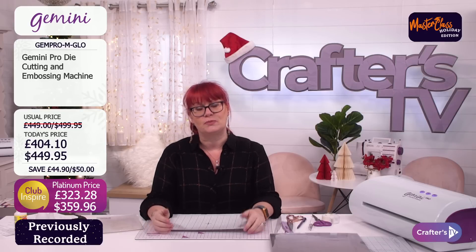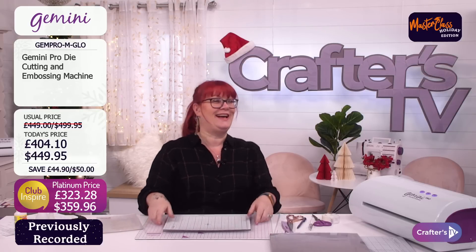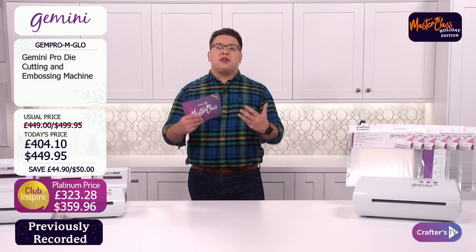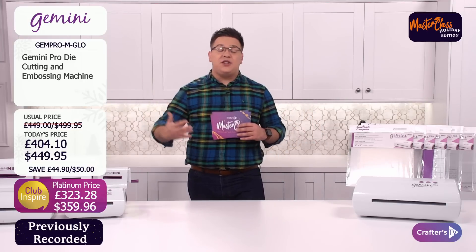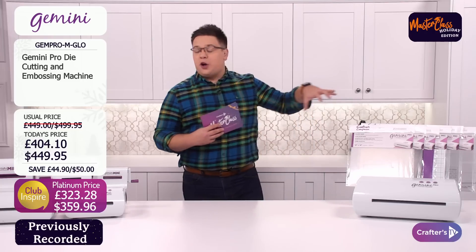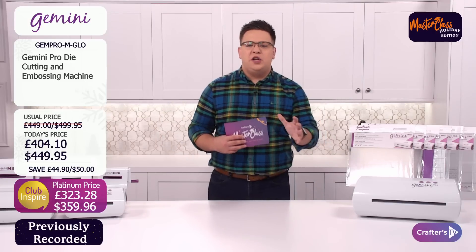It's not just for professionals — us normal crafters who just like a beast can use it too. It's an incredible machine. You get to use those bigger dies, those more intricate stencils. There's all the plate combinations — I always get confused with the plate combinations, Michelle. So let's start at the very beginning. You've got your brand new Gemini Pro and it will come with all of these for you: two 12x12 clear cutting plates, a plastic shim, a magnetic shim, a metal shim, and a rubber embossing mat in a 12x12.